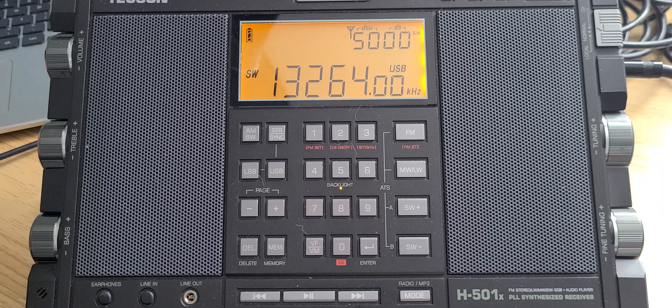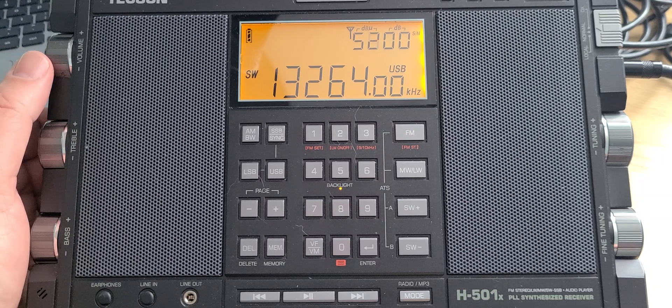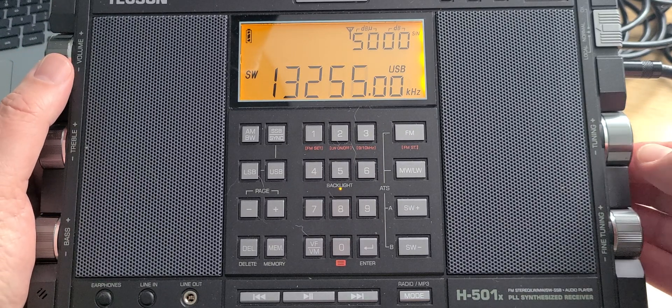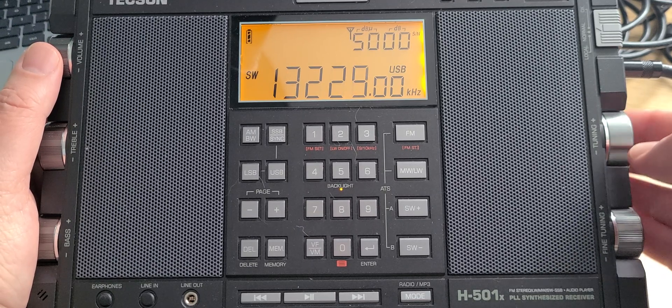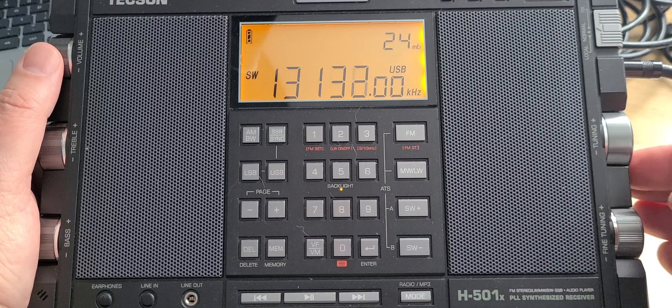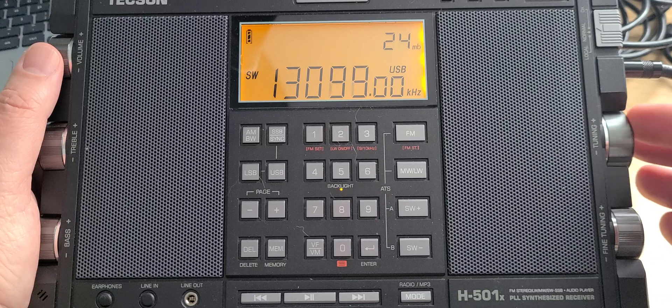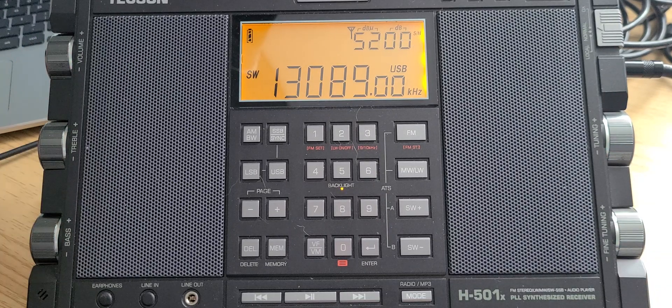13,264 contains the Shannon aeronautical VOLMET. Also on the bottom part, around 13,089, you might be hearing some of the US Coast Guard stations that broadcast — particularly 13,089 is one of the frequencies where you hear them.